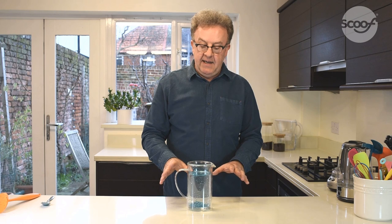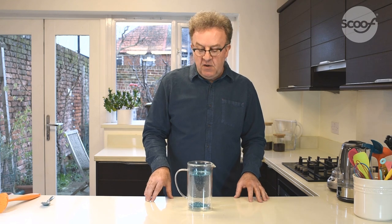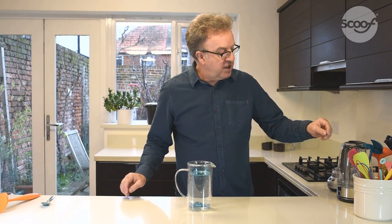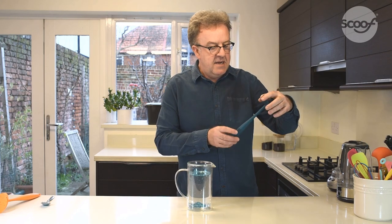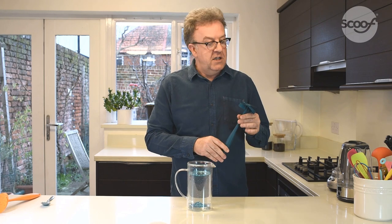That's now mixing in nicely. Once you've fully mixed the coffee, you wait for the coffee to brew, put on the plunger, depress, pour out your coffee, and enjoy. The great thing about the scoof is it can also be used to clean the coffee afterwards. So it works to improve the flavor of your coffee and to make cleaning up the coffee left behind a cinch.